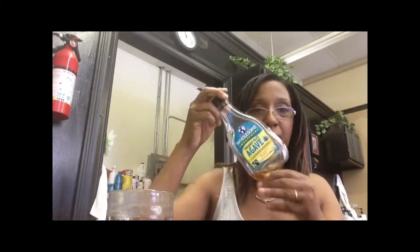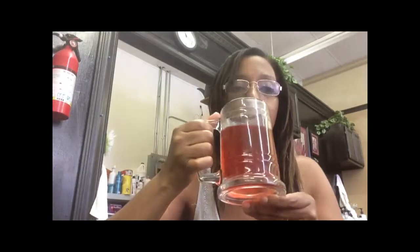Not bad — it's really good. It's not as sweet as I would like it, but it is really good. I'm going to add a little sweetener to it. I'm almost out — just a little bit, not a whole lot. Give it a stir. Let's try it again. Mmm, much better. This is really good.